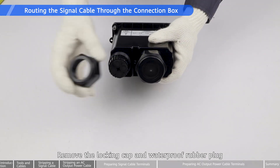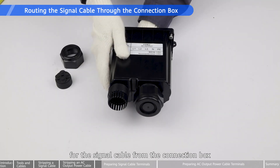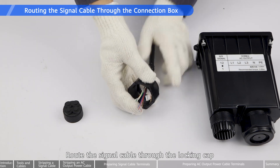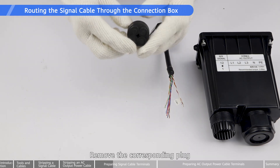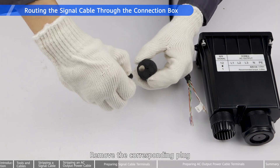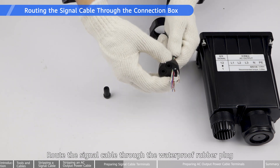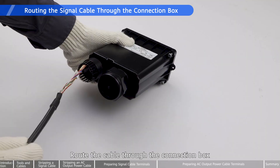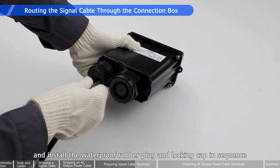Remove the locking cap and waterproof rubber plug for the signal cable from the connection box. Route the signal cable through the locking cap. Remove the corresponding plug. Route the signal cable through the waterproof rubber plug, then through the connection box, and install the waterproof rubber plug and locking cap in sequence.